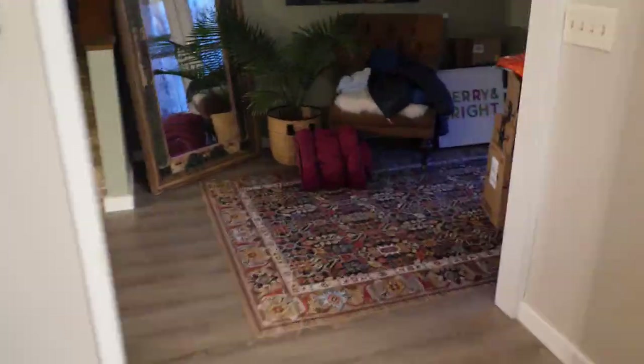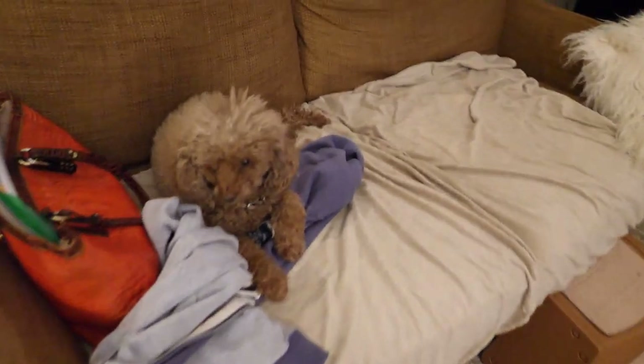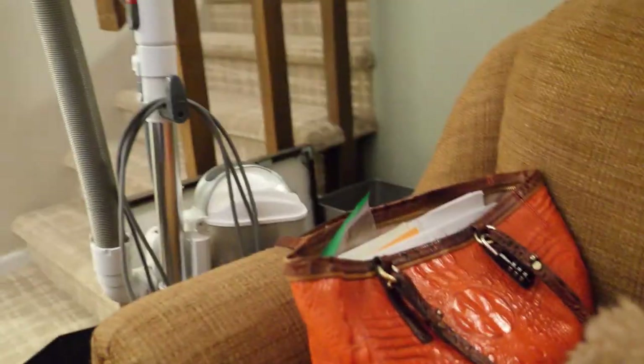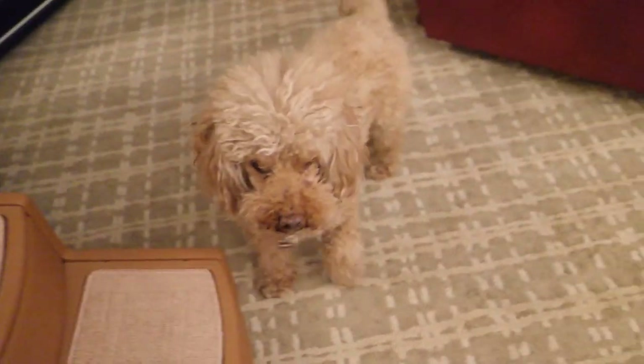Let's head back downstairs. Before we head back down, let's stop and say hi to the dogs. Hi, Marley! Hi, Bruno — he's very close. Where's Freddie? Hi, Freddie.